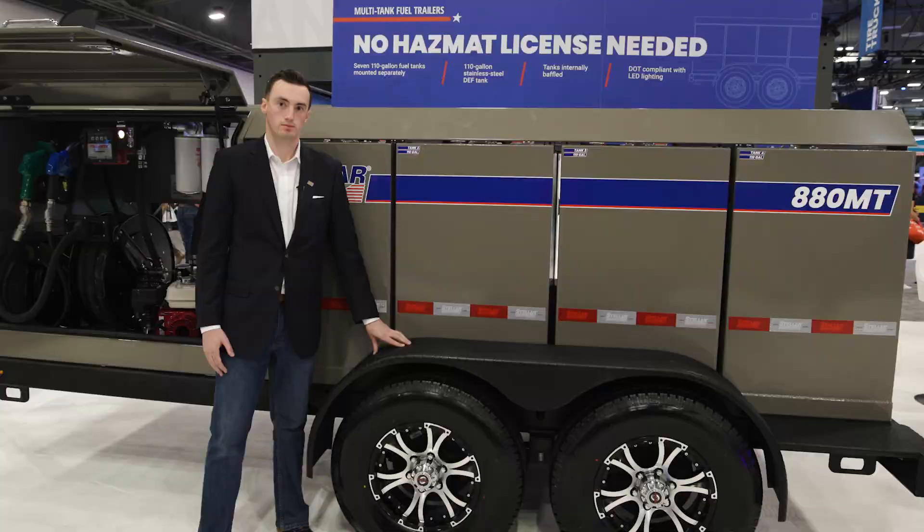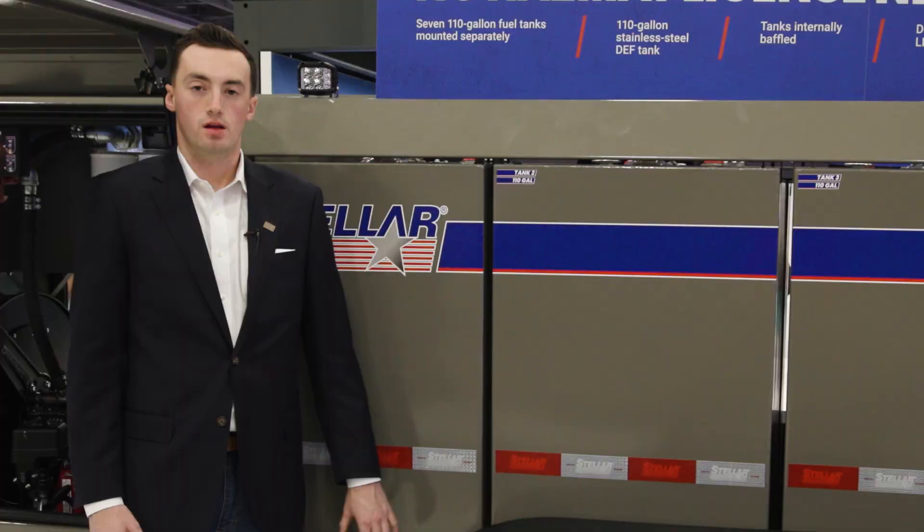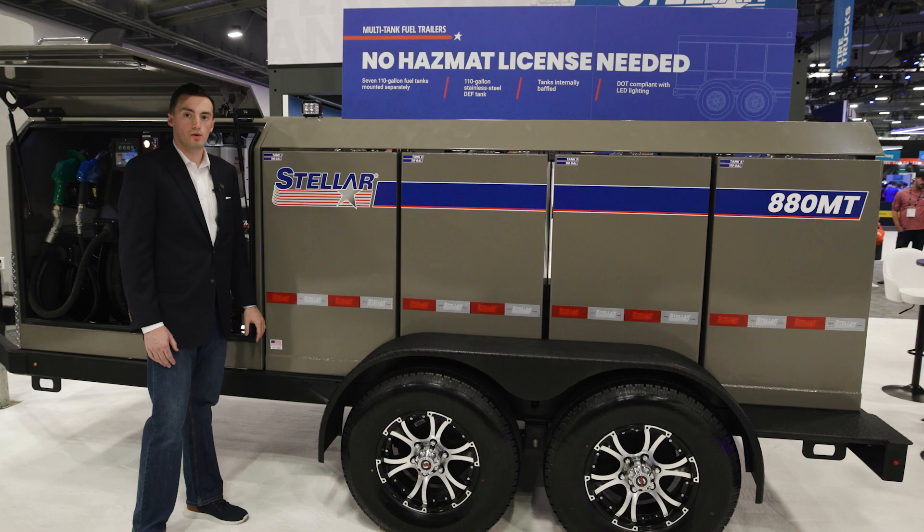The tanks and cabinets of our trailers are completely powder coated to prevent rusting and are available in a wide range of colors. We also feature a work light on either side of the trailer to make sure that you have plenty of light for filling up your equipment.